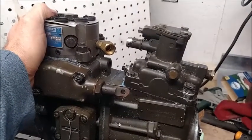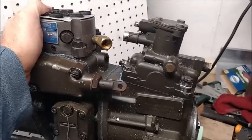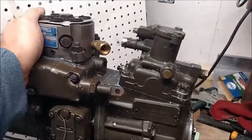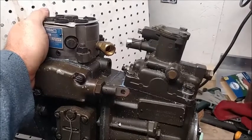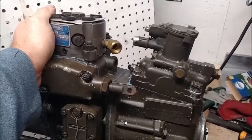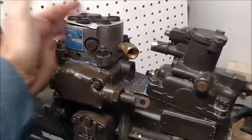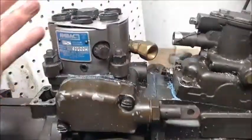The problem I'm having right now is that whoever he bought that head from supplied him with instructions on how to do it, but unfortunately those instructions are wrong. When you take this head off, this head...